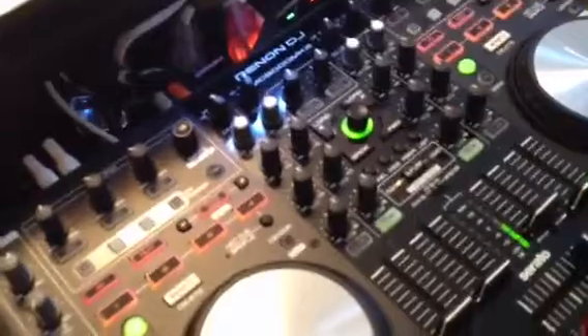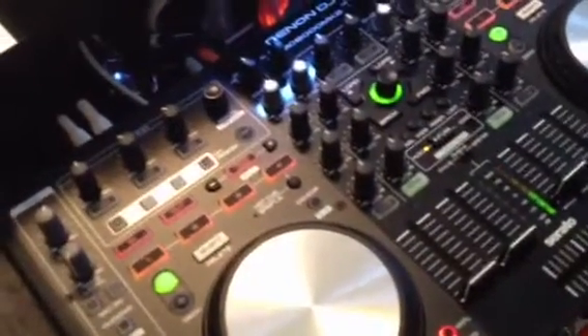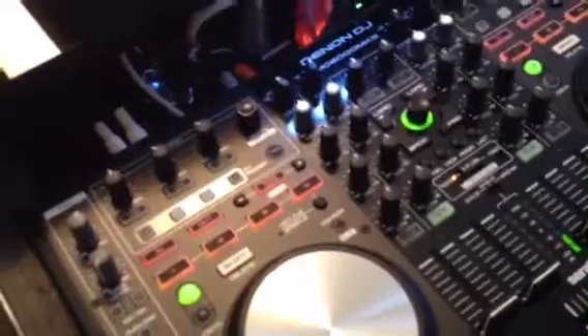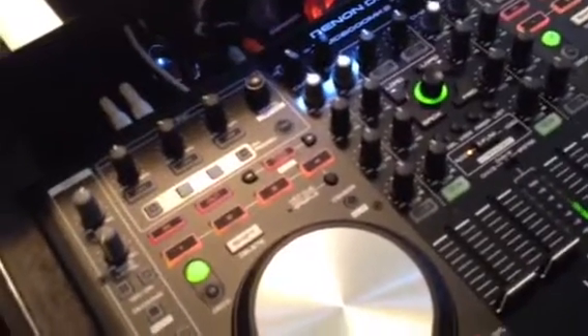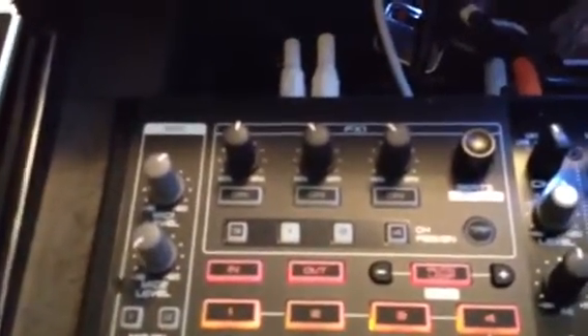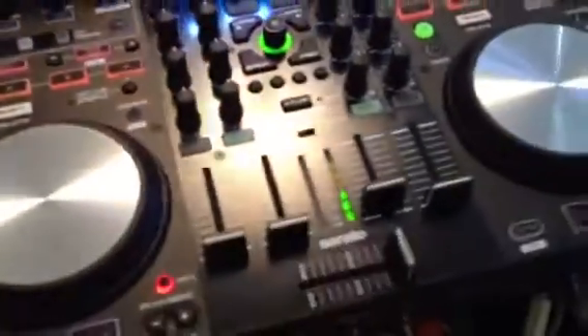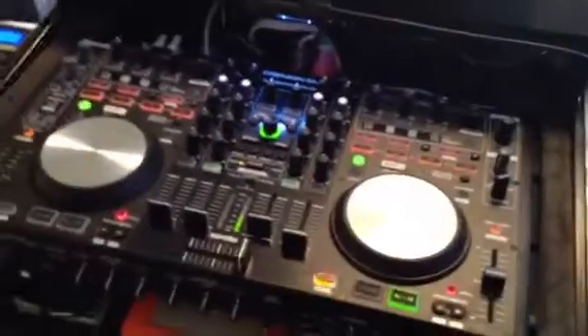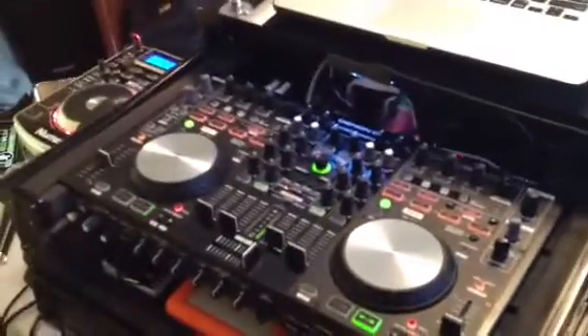There aren't a whole lot of changes on this unit from what I understand — I didn't own the Mark I. But there are a few things: it's compatible with additional software that the Mark I wasn't, and the transport section has a few different knobs I'm still getting used to. But it's a solid unit, attractive looking, and best of all for me, it's small and compact.